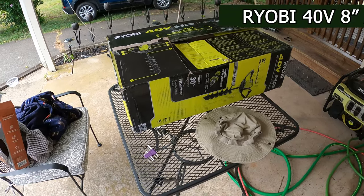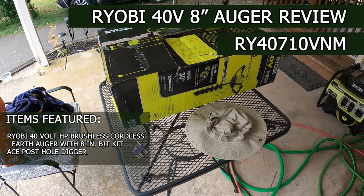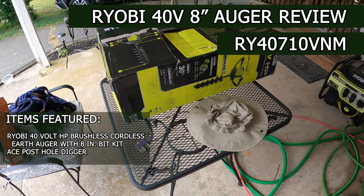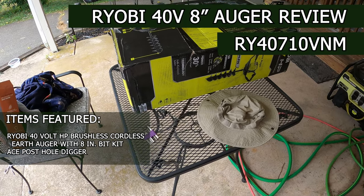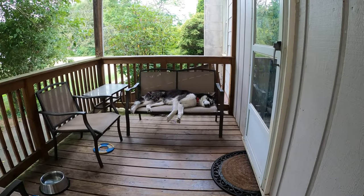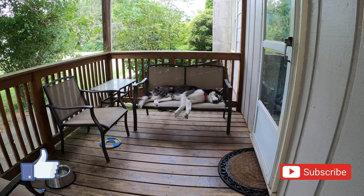Well hello everybody and welcome to another episode of How To and Review. In this episode we're going to be looking at the Ryobi 40-volt HP High Performance eight-inch cordless auger. Go ahead and click that like button and subscribe for future content if you haven't already.